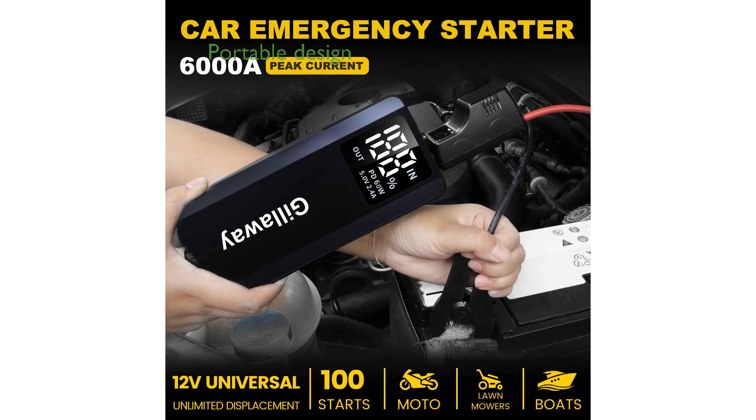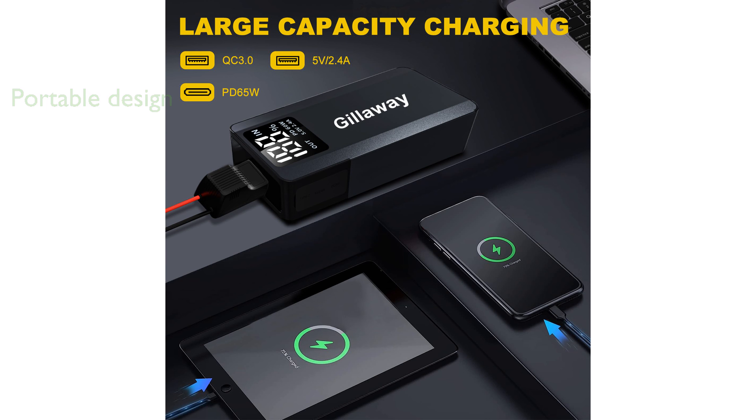Its compact and portable design makes it an easy-to-carry solution, with a durable housing that resists scratches and a clear LED display. This multifunctional tool also serves as a power bank and flashlight, offering three lighting modes and fast-charging capabilities with its Type-C port.